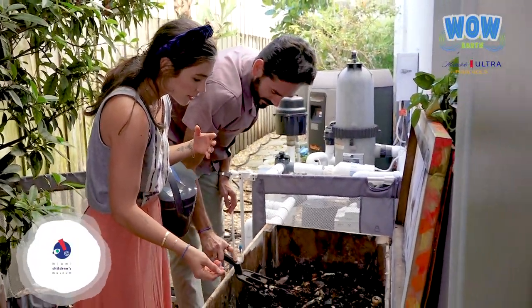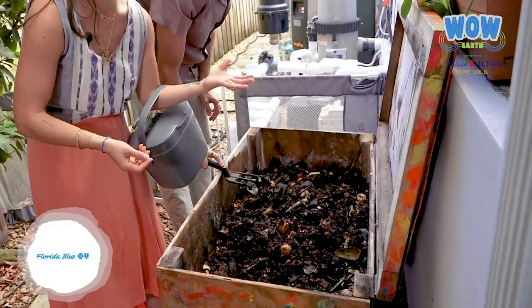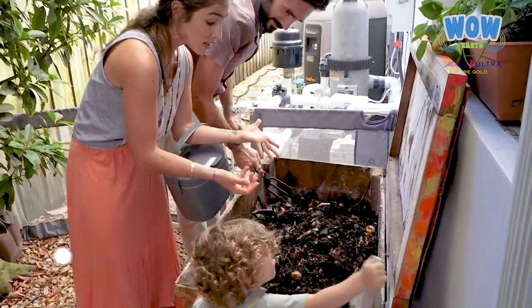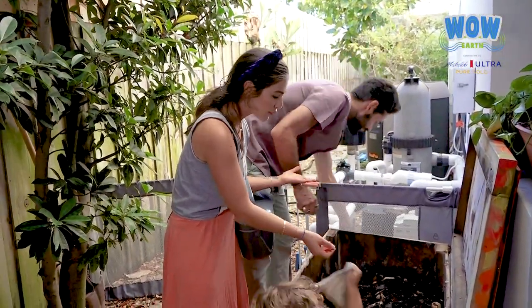Sometimes we have little frogs in here, and sometimes seeds sprout out of the compost — for example, a pumpkin seed thrown in here has plenty of nutrients and you can get little sprouts growing right out of the compost. It's super cool.